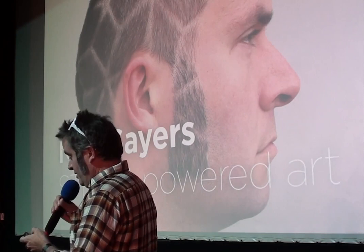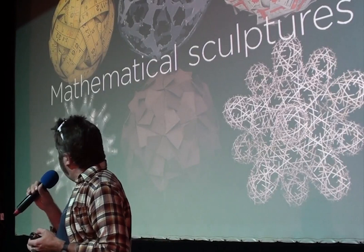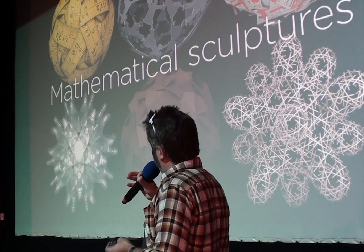I'm going to go through a series of different projects I've done over the years. And this is, I guess, the one I've been doing for the longest. I make mathematical sculptures — this is a series of spherical sculptures, all different sizes.